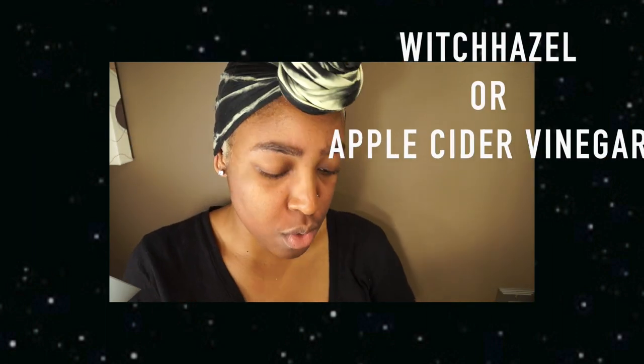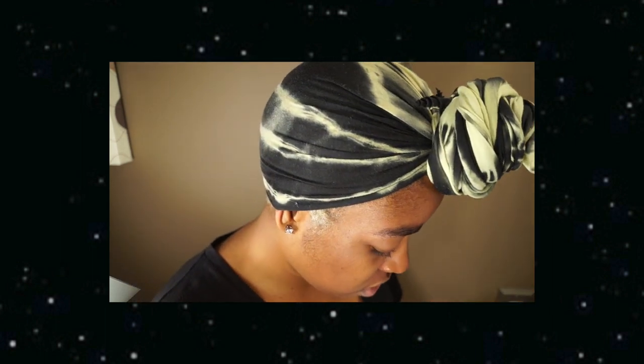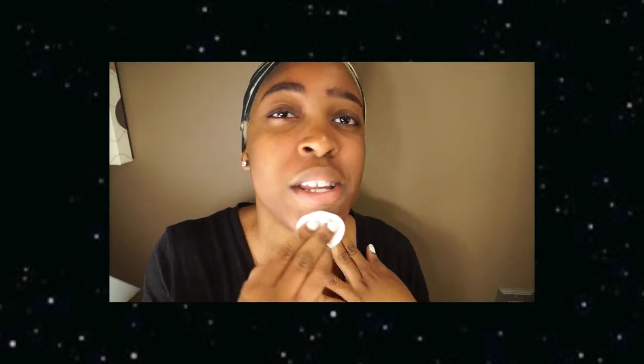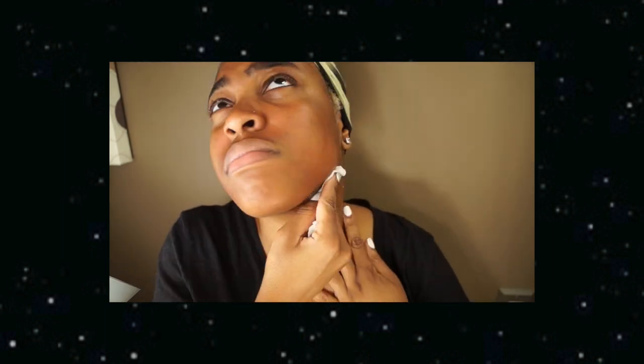The top step is you always clean your face with toner after you wash. I typically either use witch hazel or apple cider vinegar depending on how my skin is going. If you're going to do the apple cider vinegar, I don't suggest doing it more than once or twice a week — it's very strong on the skin. I take my cotton pads and just go at it. Apple cider vinegar is really good for brightening, and it's really good for your body period — I'll make other videos about how I drink it.